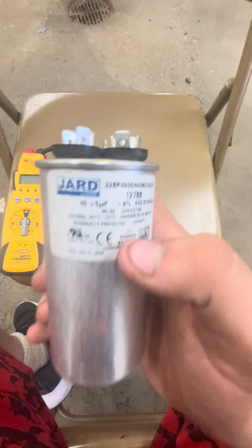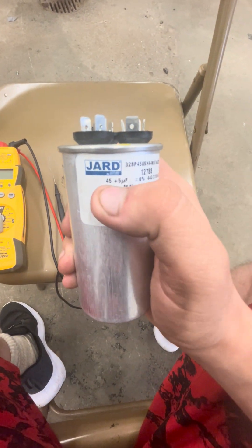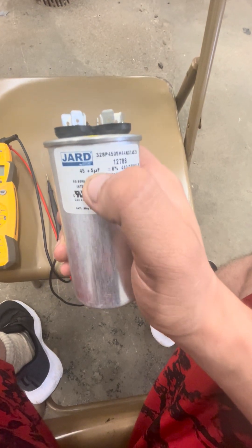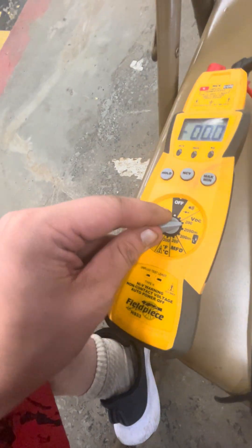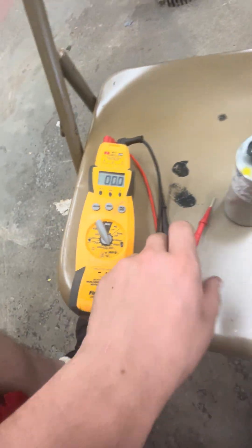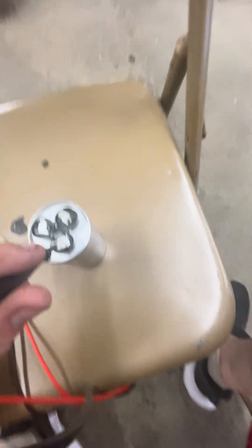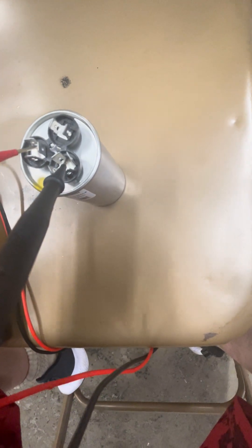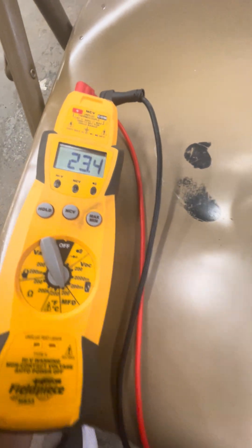So we know by looking at it, it's a 45 plus 5. The 45 number represents the compressor, and the 5 represents the fan motor. You're going to get your multimeter and put it on the μF (microfarad) setting. Get both probes and put one on your common and one on your Herm.